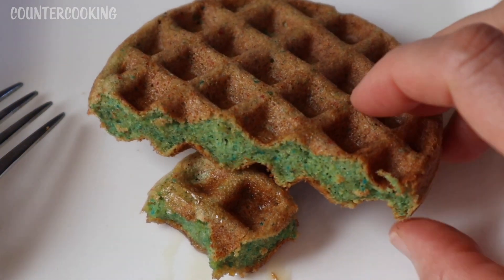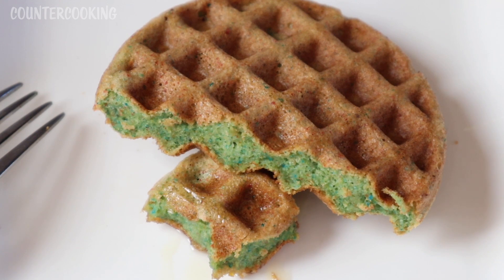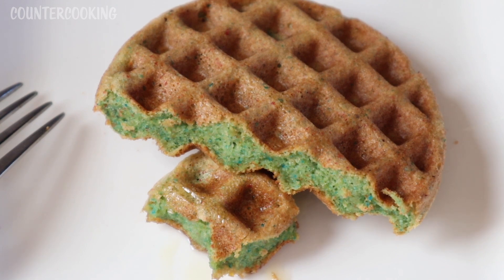So I guess the answer is yes, it will waffle. Fruity Pebbles will make a really nice waffle. All you need to add is an egg and a little baking powder or baking soda, and this is what you end up with. I hope you enjoyed this video. If you'd like to see if more things waffle, please make sure you subscribe to this channel. Thanks so much for watching, have a great day!